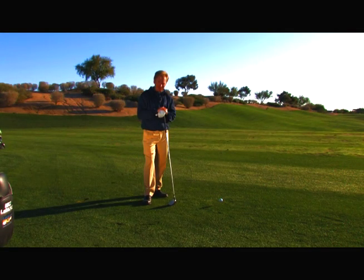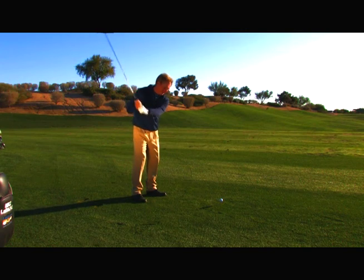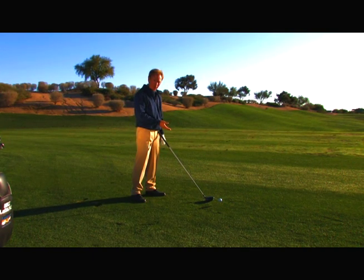If you need more distance and you're tired of slicing your driver, this tip is for you. In all probability, you're trying to swing your driver on too straight a line. The club is going straight back along the target line, up in the air, and back down again. That causes the club face to open as it comes through the golf ball.